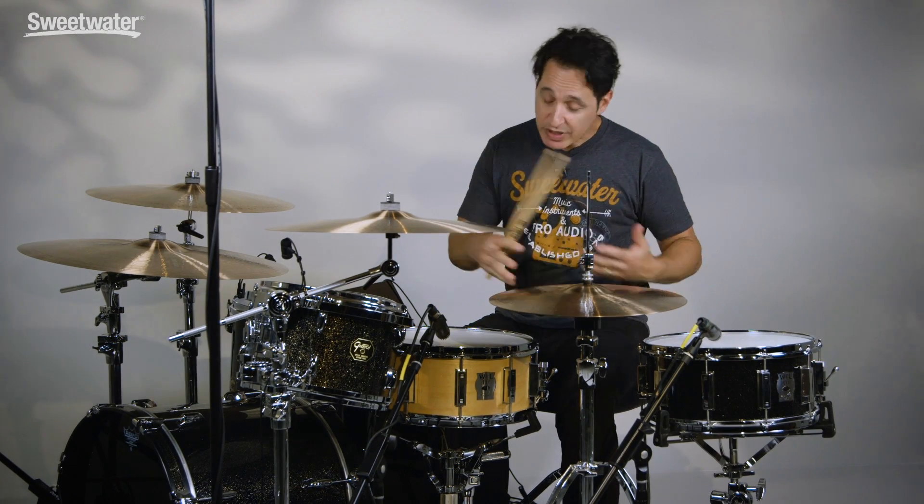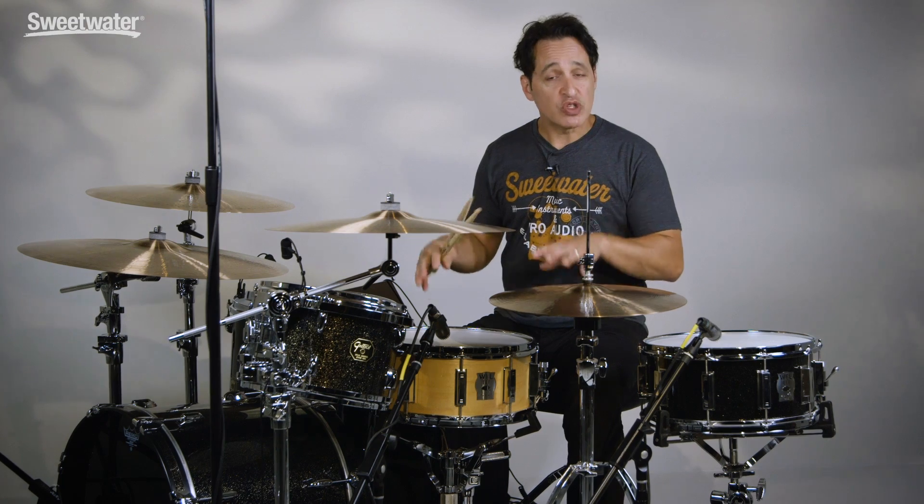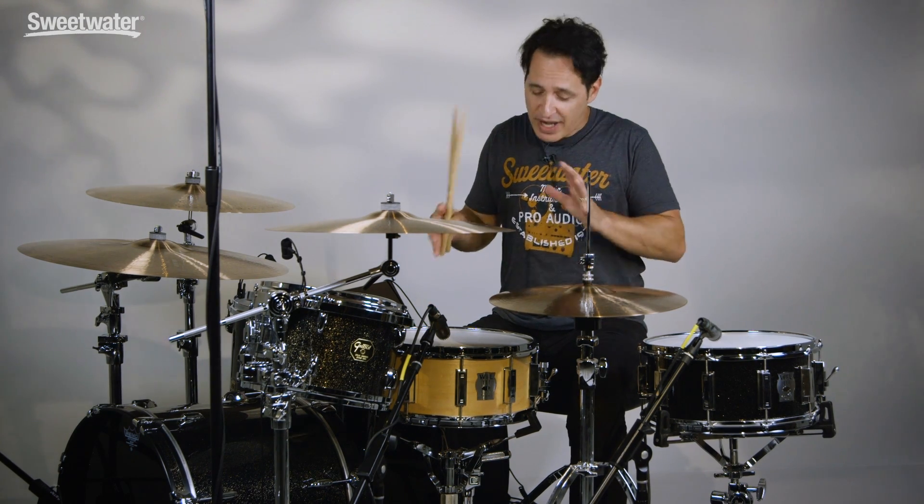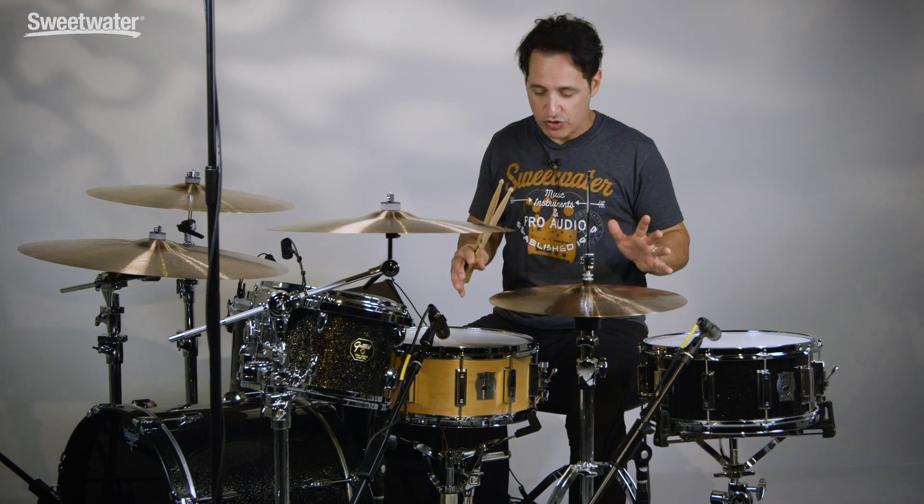It's a nice big fat warm tone, but it's different than the aluminum because it's wood. You can definitely get to all styles of music with this drum as well — it'll rock, it'll pop, it'll jazz, it'll funk, it'll fusion, whatever you need. Both of these drums are incredibly versatile.